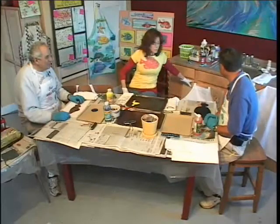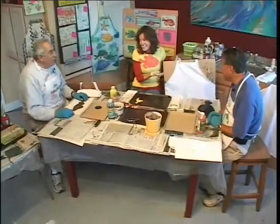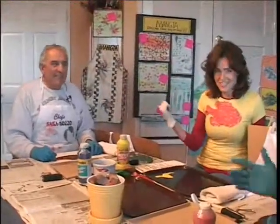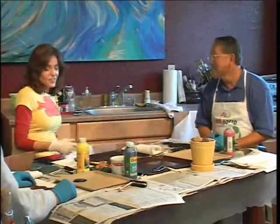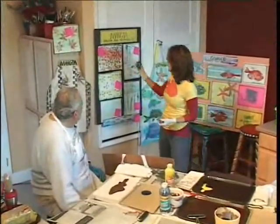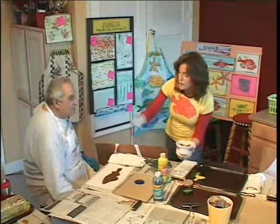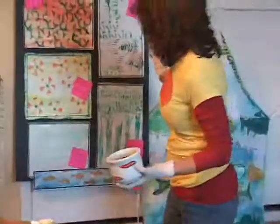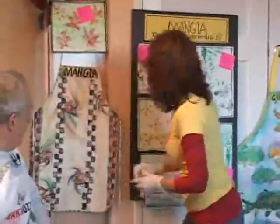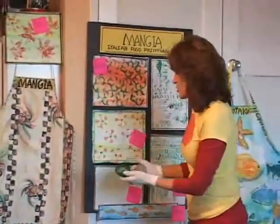I'll show you what we have. These are food prints — this is done with a bell pepper that was just cut in half and stamped. You can combine the foods. The pasta you see here in all different colors — the little wheel was used to stamp this apron. The carrot was cut in half and stamped around here. This was a potato cut in a shape and stamped, then the carrot used to stamp in the middle. This is celery — isn't that beautiful?